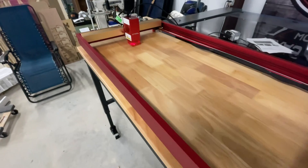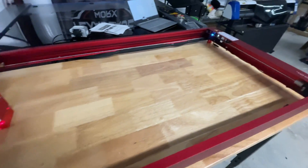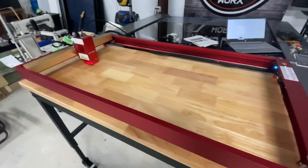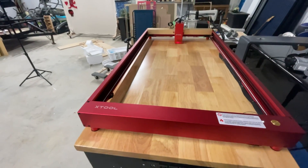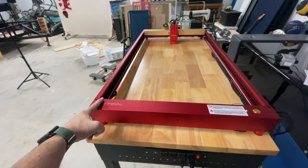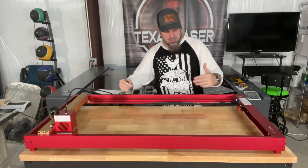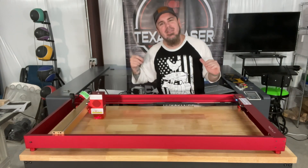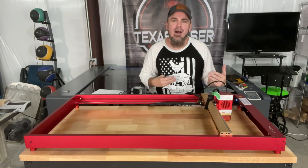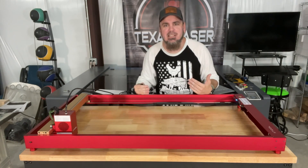Now as you can see we have our laser all set up and put together. This was actually quite a chore to put together compared to most lasers — this is one of the most complicated lasers to assemble, especially once you add in the 40 watt module, the extended rails, and the air pump. One of my favorite things about this laser is the work area: we're talking 16.9 inches this way and 35.7 inches this way, which gives you plenty of room for most home or DIY projects.